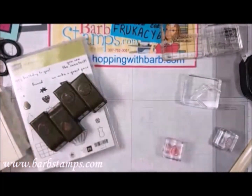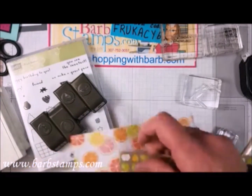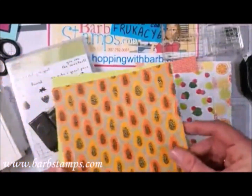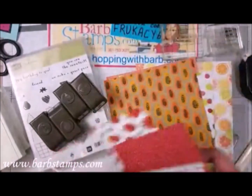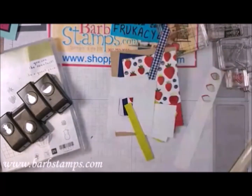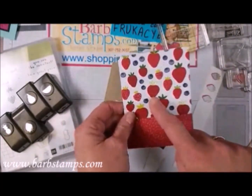We are going to use the Fruit Basket stamp set and the Tutti Frutti Designer Series paper. We have a ton of fun fruity patterns in this with other patterns on the backsides. I've used a lot of this so I don't have a whole lot left, but it's super cute. Here are the two papers from the Tutti Frutti package — they're both Designer Series papers.